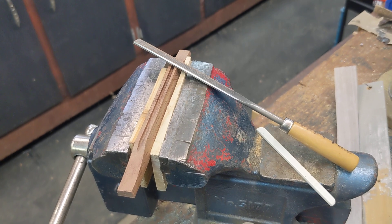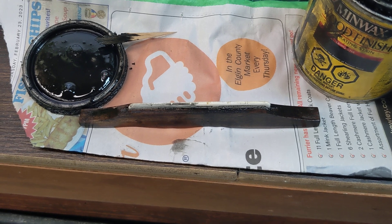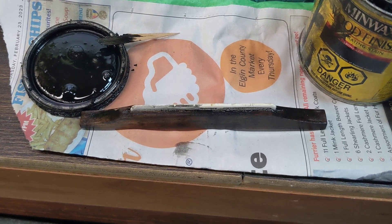I cut a slot to fit the saddle piece, then rub a little ebony stain on.